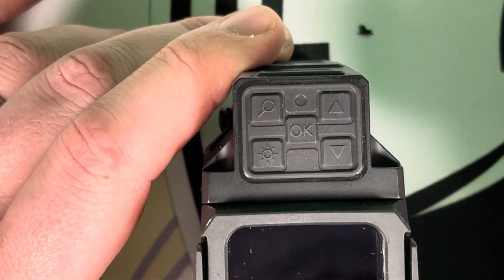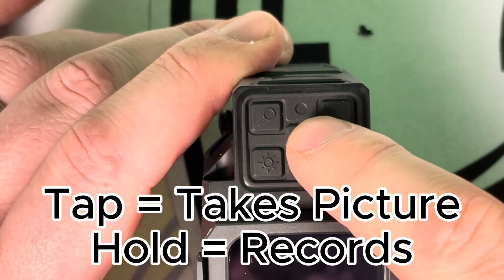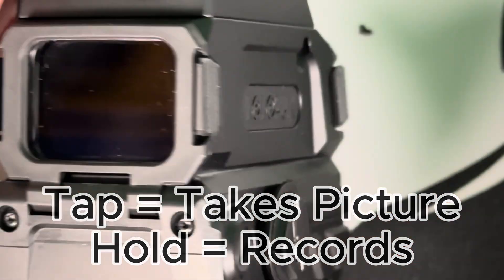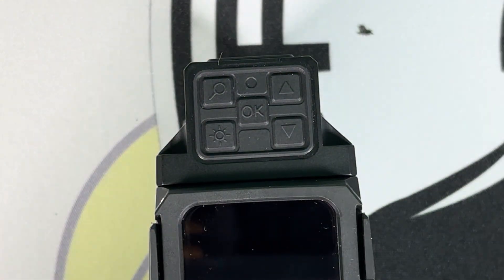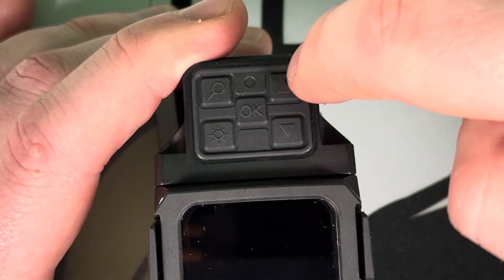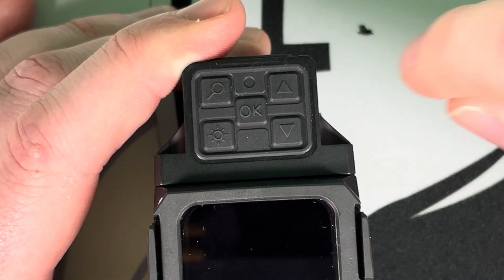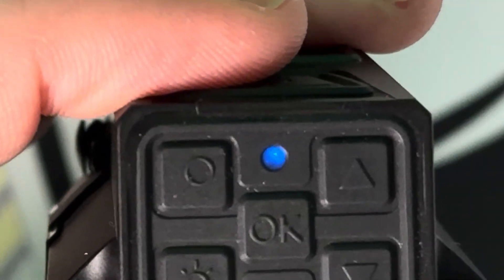Next we have the up button, which works on both optics. Pressing the up button takes a picture — both optics have an internal 32 gigabyte hard drive so you can record directly onto the optic and transfer footage to your computer later. Tapping the up button takes a picture; holding the up button starts recording. To stop recording, hold the up button again. Once recording starts, you'll see it blink blue.